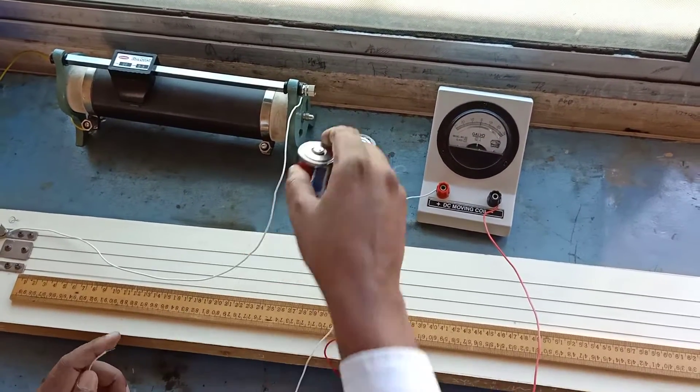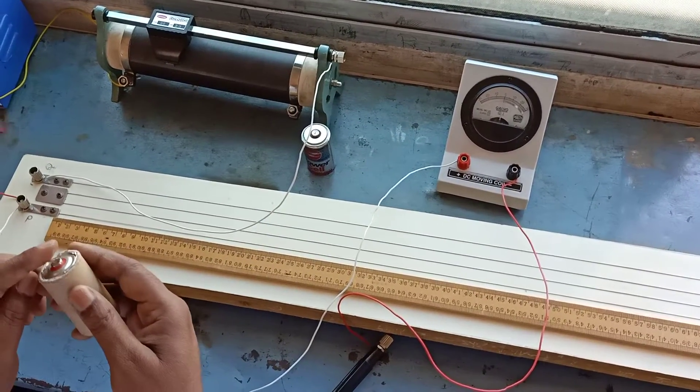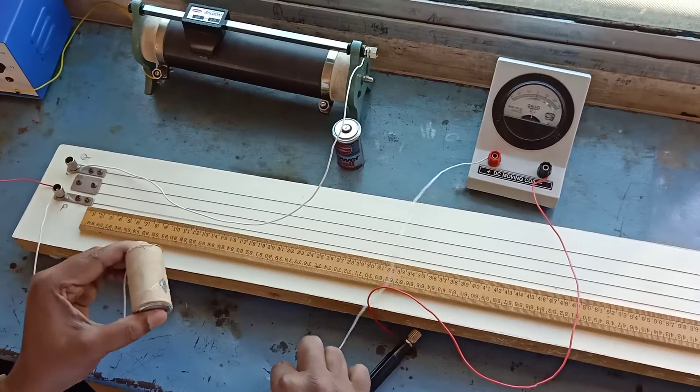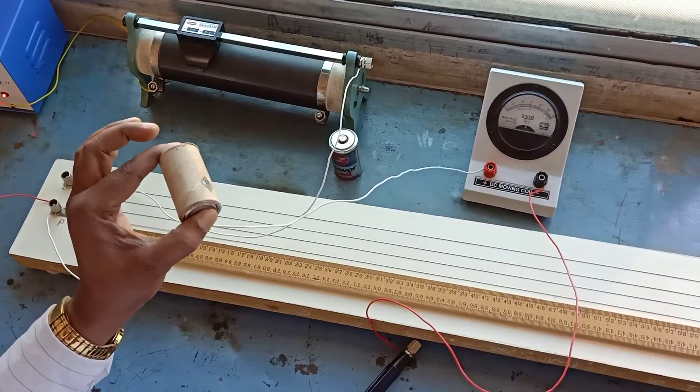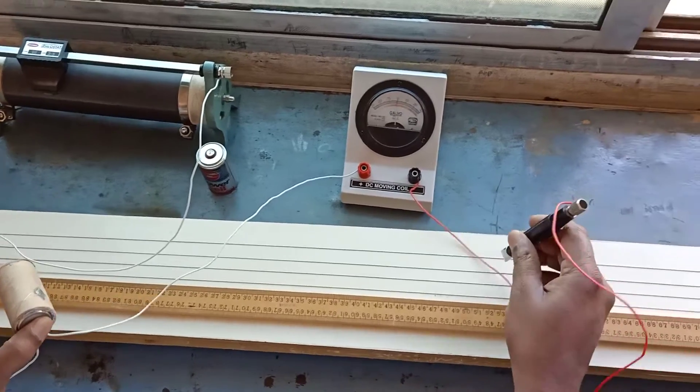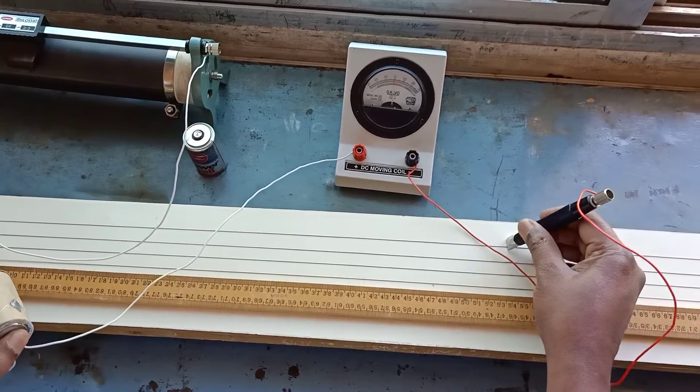The first cell is replaced by connecting the second cell. The balancing length for the second cell is found to be 3.45.